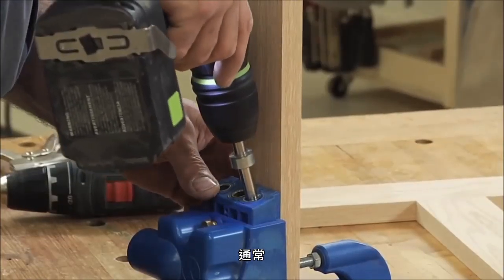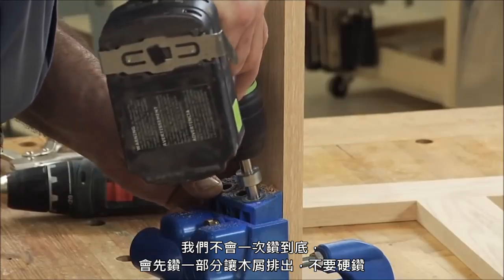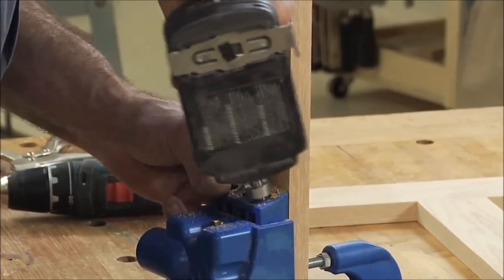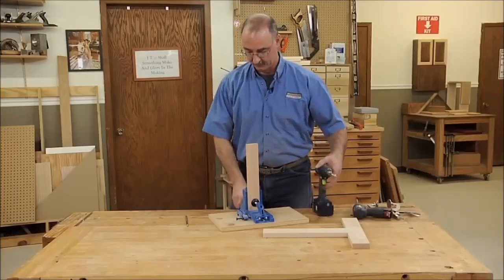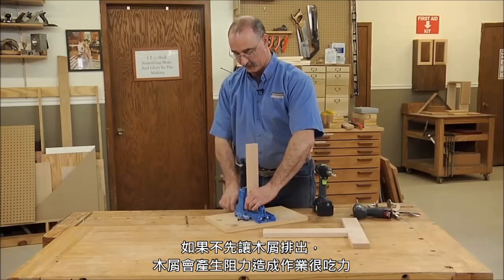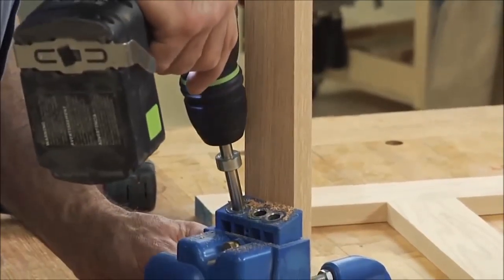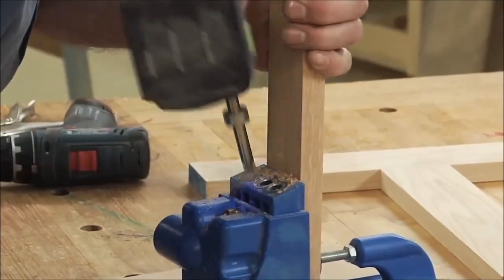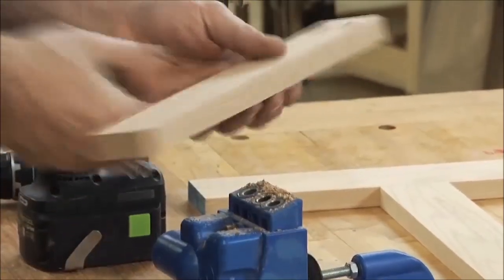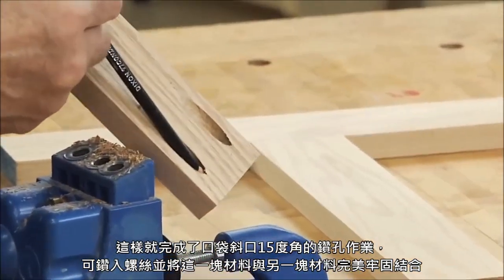Usually you've got to give those chips a chance to clear — don't just force the bit. If you don't let the chips clear the flute of the bit, it provides a lot of resistance and makes it harder to drill the hole.